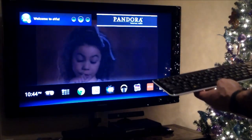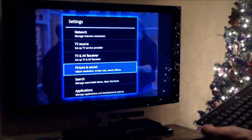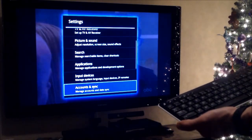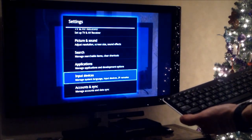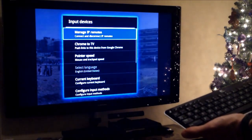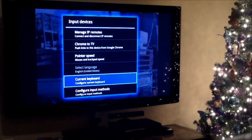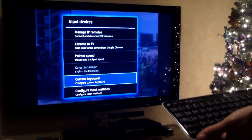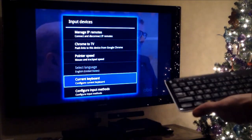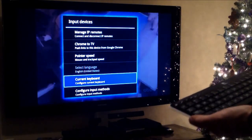Go down to System Settings. Once you go to System Settings, you get network, TV source, and this is how you program your TV remote to this thing. Go to Input Devices and click on that. This is how you pair another controller. It's Harmony remote friendly - you can also download the Harmony remote app on your phone and control your Google TV device, your TV, and your surround sound. If you have a Harmony remote, it does the same - you just have to pair it.